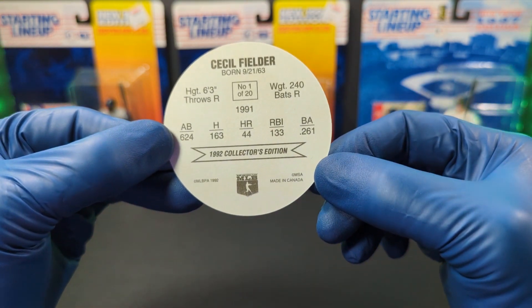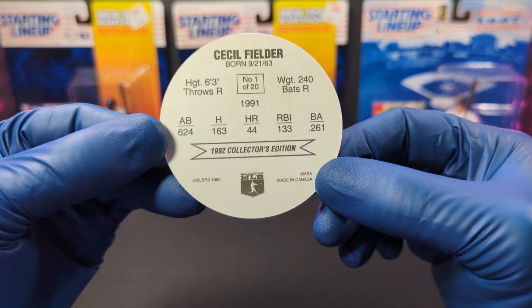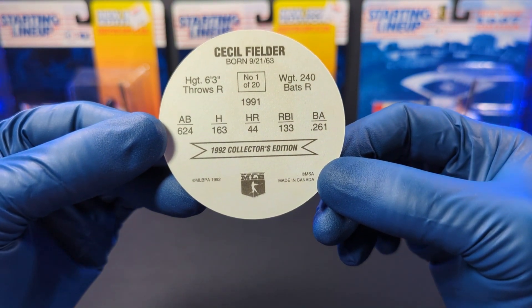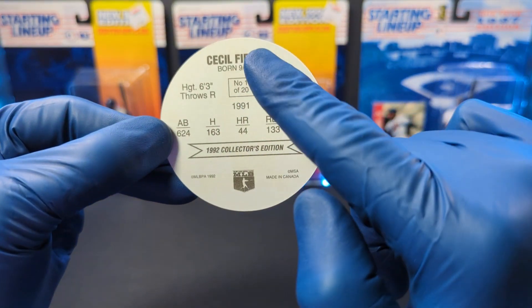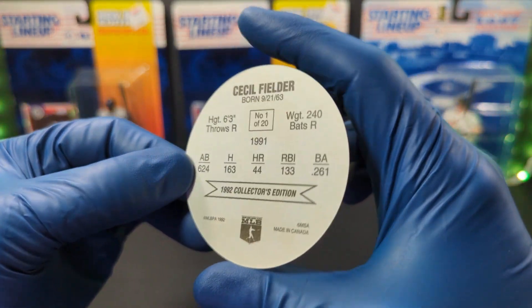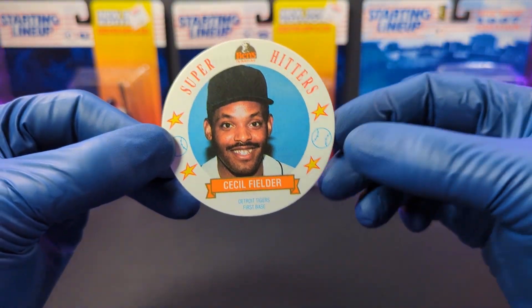They are MSA discs, made in Canada. You've got the Major League Baseball Players Association 1992 Collector's Edition. This one is Cecil Fielder, number one of 20. I just think these are fantastic.